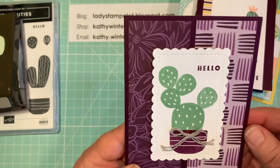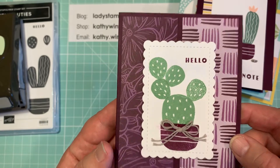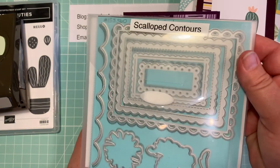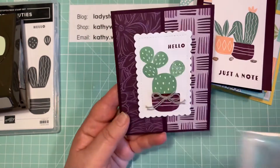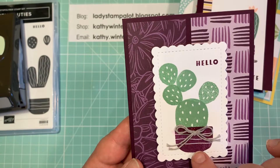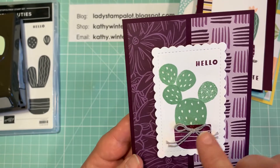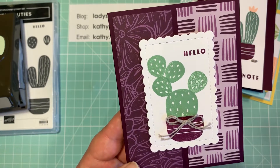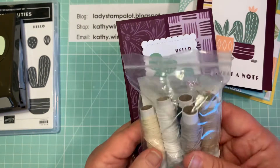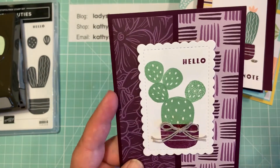And then here's another one with the Blackberry Bliss where I just took two of the designer series papers for the background. I used just a straight rectangle die to get a little scalloped edge, but the image is completely stamping — stamped the big one, then stamped the little ones. And because they're clear stamps, it's really easy to see and get them right where you want them. Then I added a little baker's twine. What's nice about this baker's twine is you get five different colors in one pack, so you have a lot of options for adding twine to your projects.